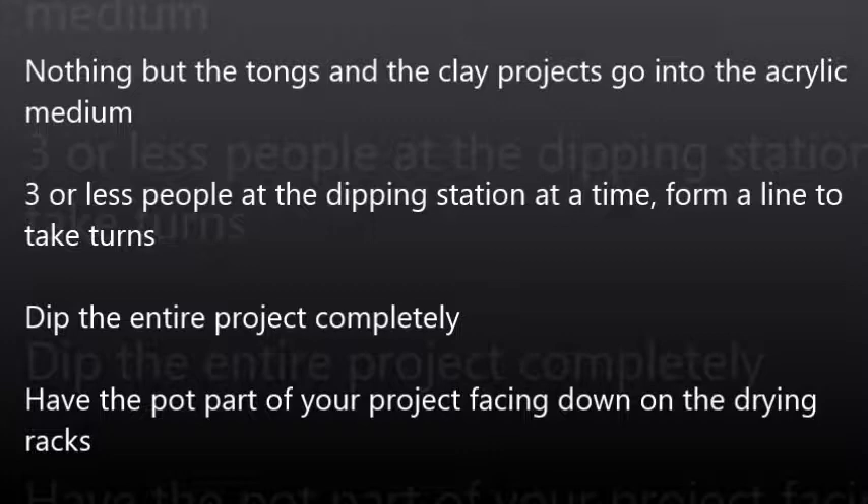Dip the entire project completely and have the pot part of your project facing down on the drying racks. I will now show how all of this happens.